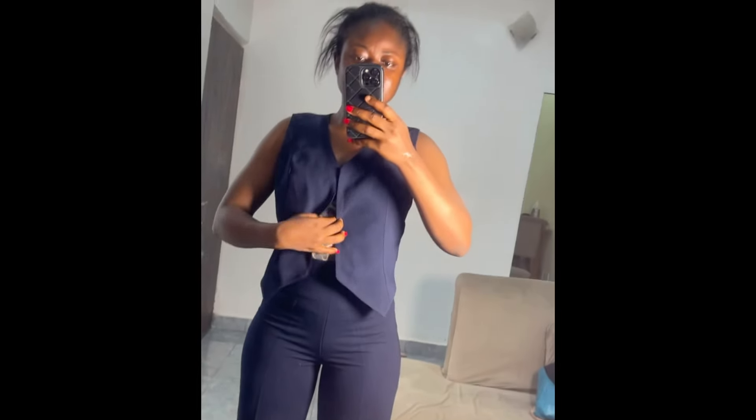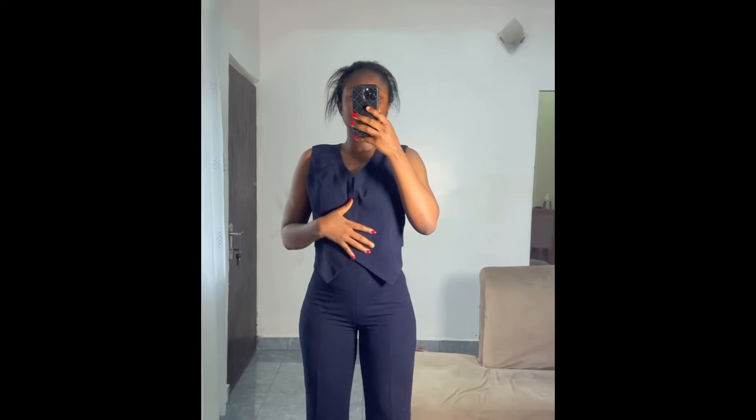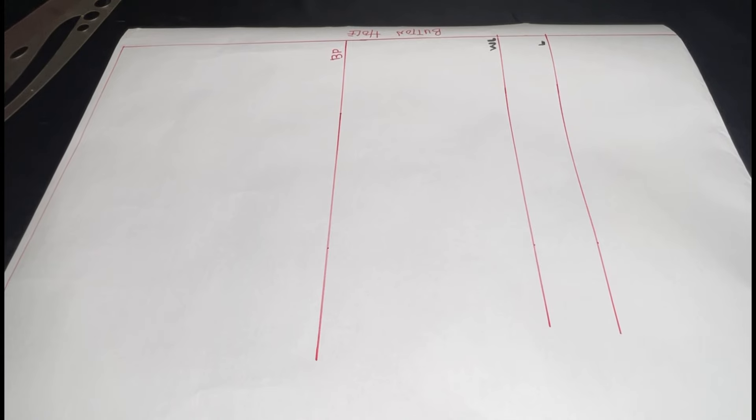Hi guys, welcome to a new video. In this video we're making this simple waistcoat. I haven't gotten around to putting a buttonhole on it, so that's why I couldn't button it, but I'm just holding it up for you to see what it looks like. If this is something you're interested in, please keep watching. Also please don't forget to like, share, comment, subscribe and turn on notifications.